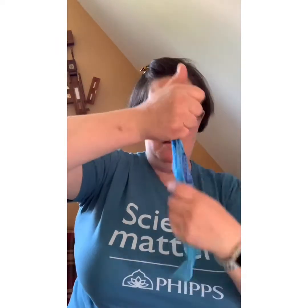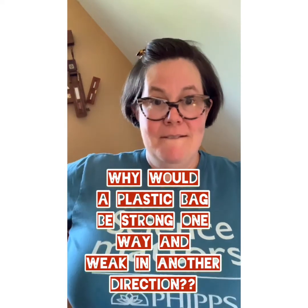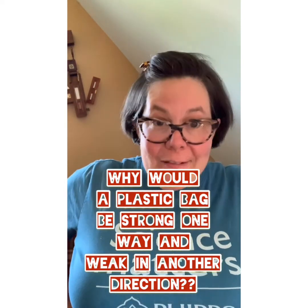I'm gonna scrunch it again and pull — and it keeps ripping smaller and smaller! The first time it did not want to rip, the second time it ripped easily. Do you guys have any ideas of why that might be?